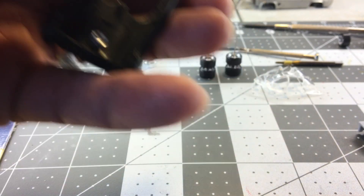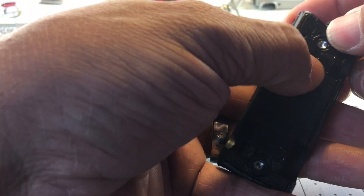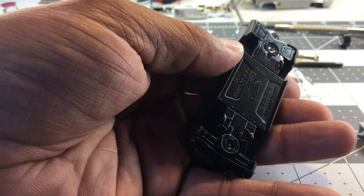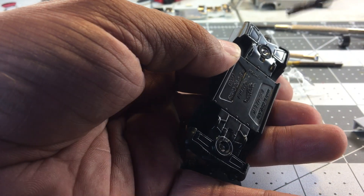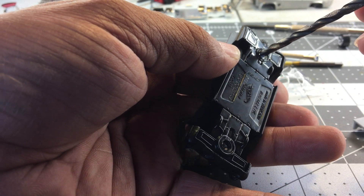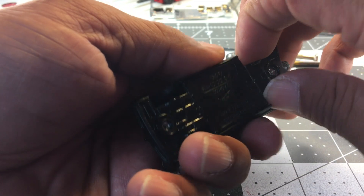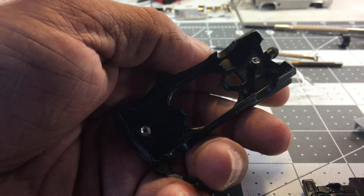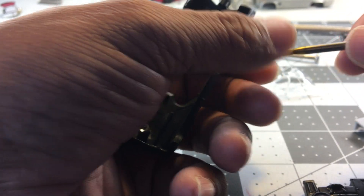Once I remove the rivet, just like this — drill it first right there with the 5/64, then come back with the 5/32, drill the top of it, take it off. Then once I take it off, pull the base off.